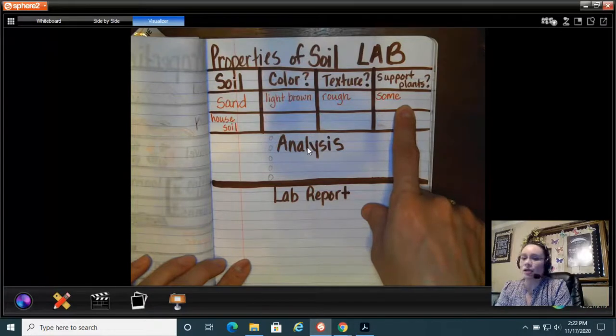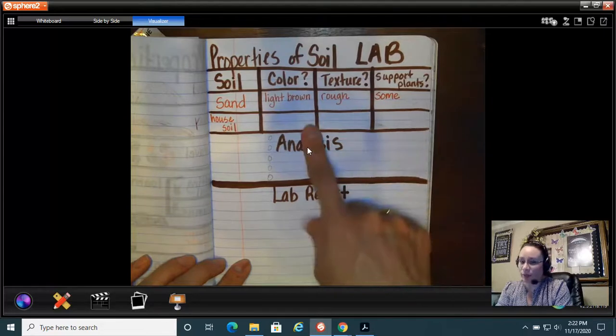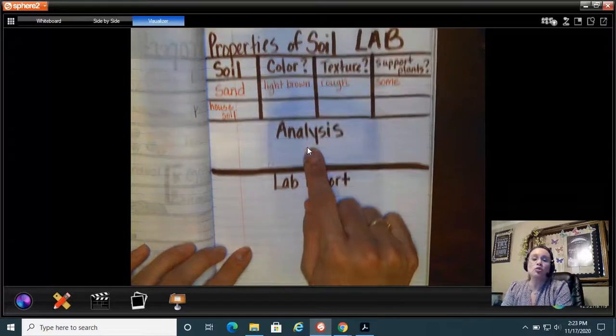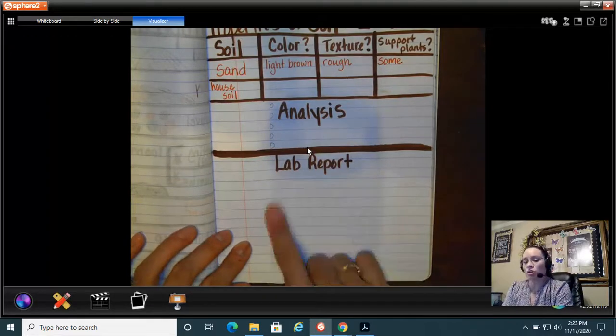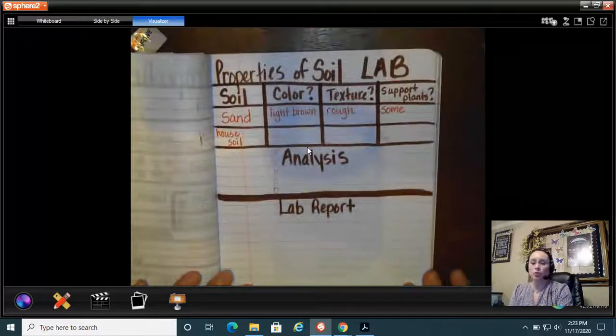Once I finish analyzing the soil at my house, I'm going to analyze my whole data table — how does my house soil compare to sand? Is it better or is it worse? Then I'm going to write a report: what happened in my lab, did anything fascinating happen, was there a big difference between house soil and sand? All of those things are included in your lab report, for lab 3.1.